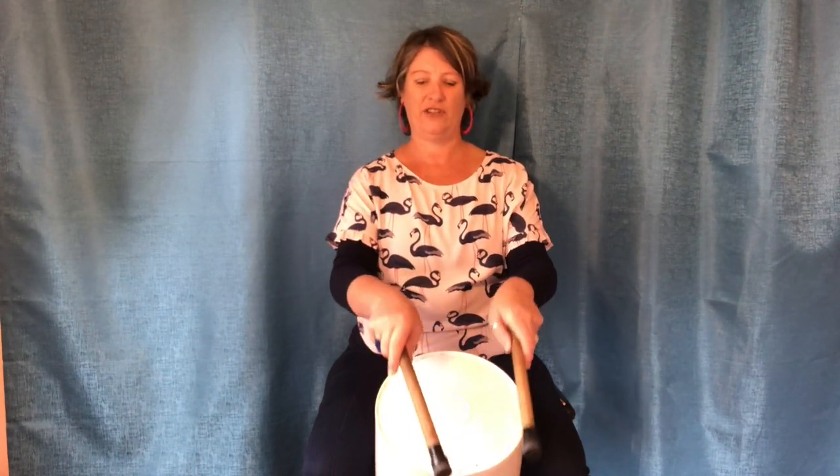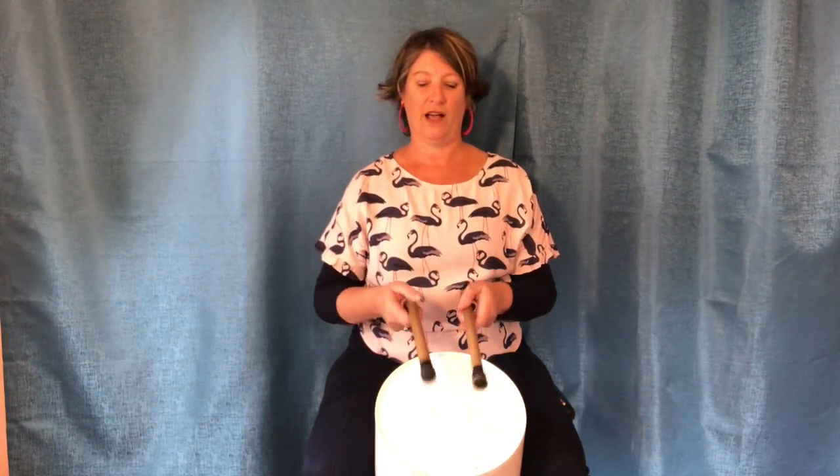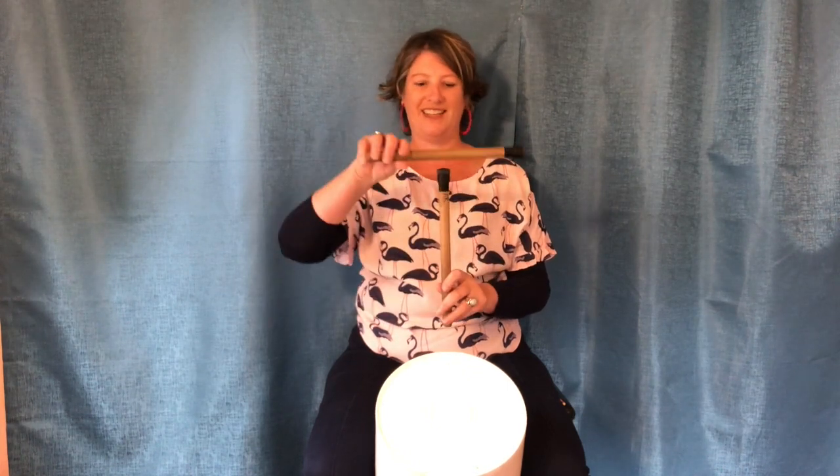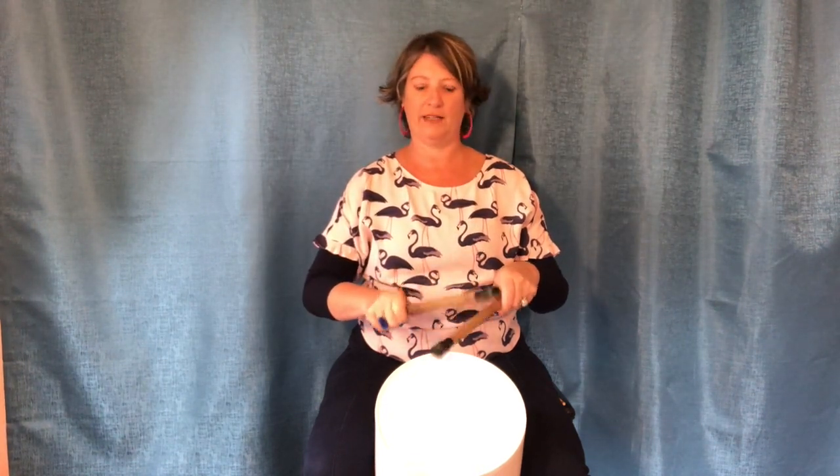And rim, two, three, four, and side, two, three, four, and rest, two, three, four — and a V shape, a T shape, an A shape, and now let's just be a martian! Well done everybody. Bucket lesson number one — practice that, keep a nice steady beat, bounce your sticks, hold them beautifully, and you are on the way to being a master bucket drummer. See you next time!